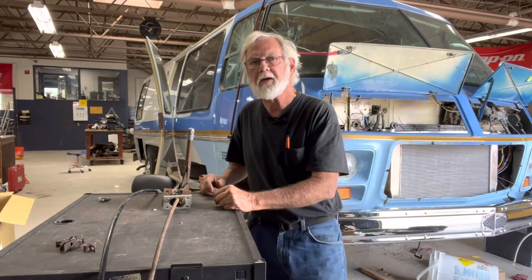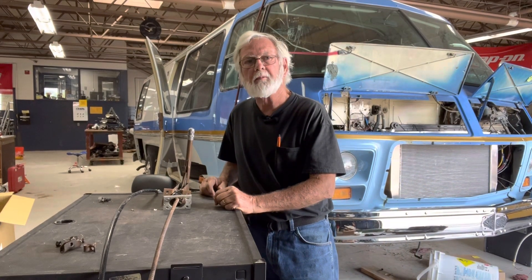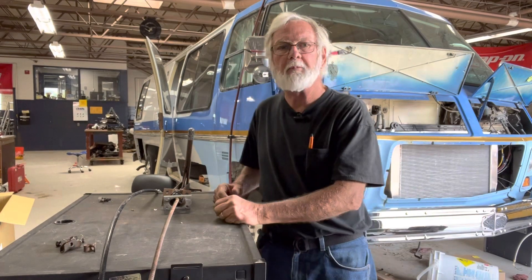Hey guys, it's Jim Allen at Lerner Rehab Ranch and today we're going to talk about emergency brake cables.